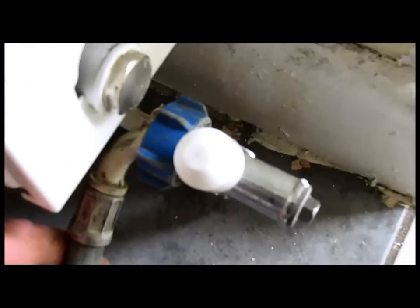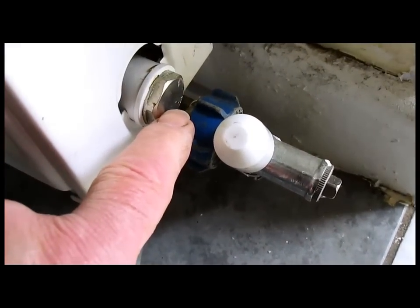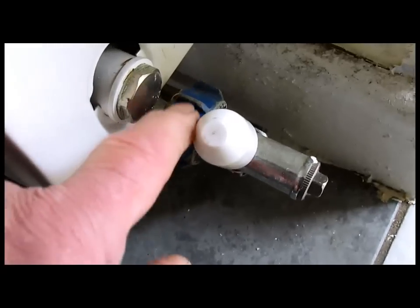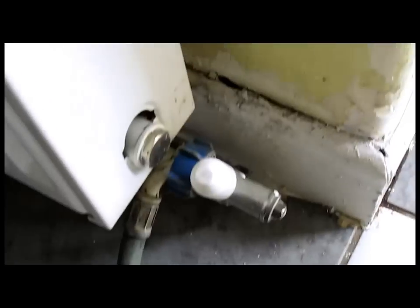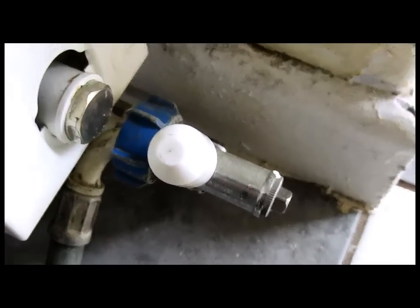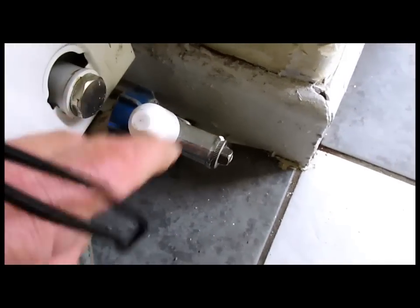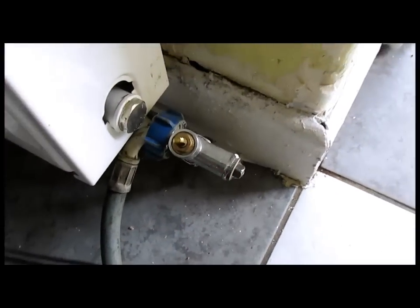As you can see, I'm underneath the rad and I've put a blanking plug in there to stop the water coming out of the rad. This is a washing machine hose and I've just connected that to a hose pipe that's going outside. That's a plan B if you haven't got a drain off. All we need to do now is take this cap off and undo that.